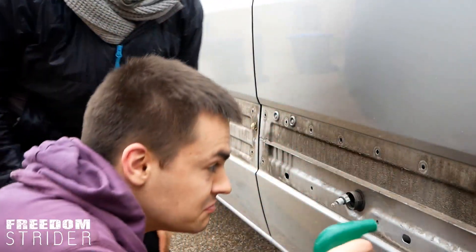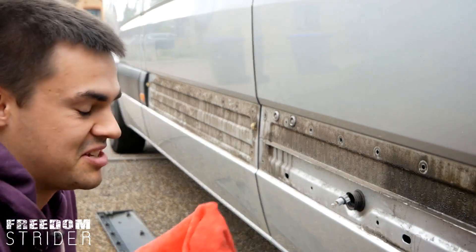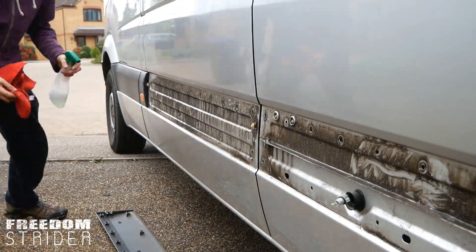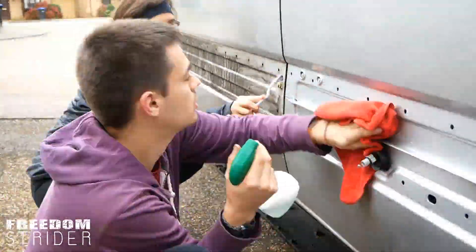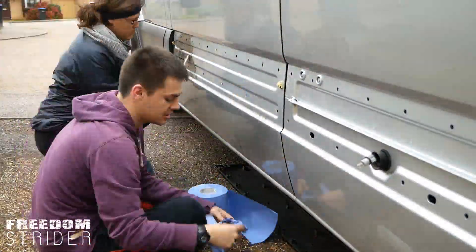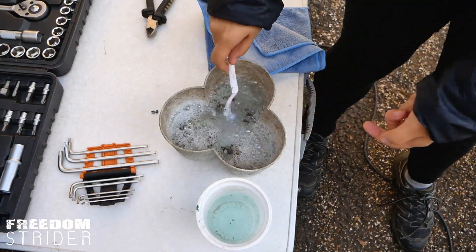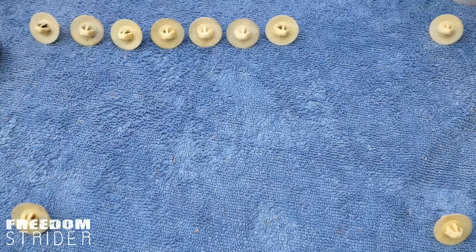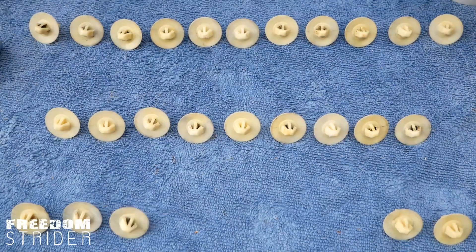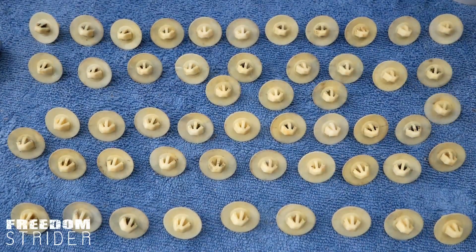It's going to rain in about two hours — the clouds are looking a bit threatening — so in those two hours we have to clean underneath, clean the clips, seal it, and stick it back on before it starts raining again. Let's clean! Hold on, I need a toothbrush!